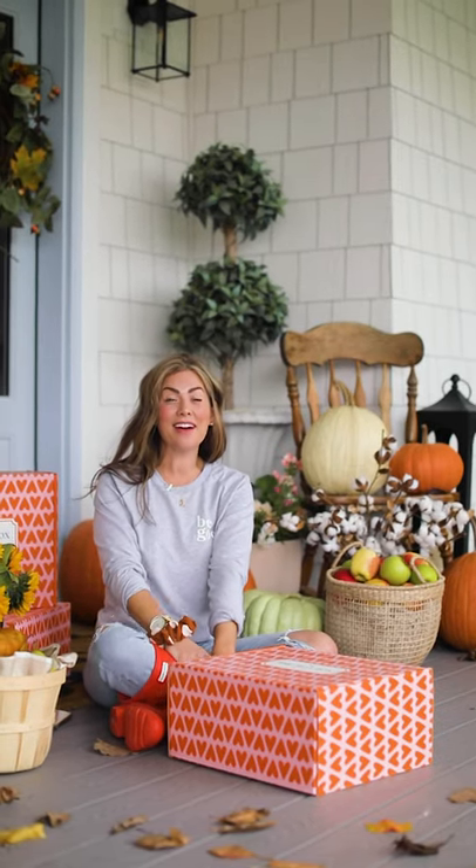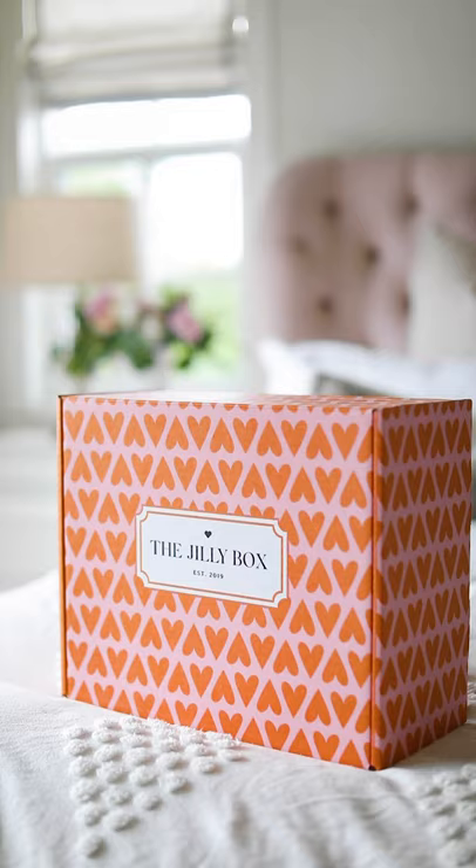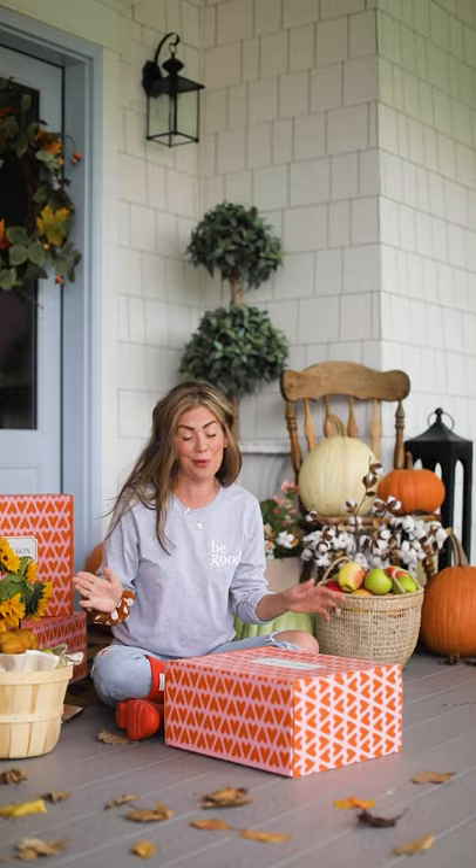Hi everybody, it's Jillian Harris again and welcome to the reveal of our fourth Jilly box, fall 2020. I don't know about you, but fall is my favorite time of year. There's something about the crisp air, the feeling of like resetting. So I was really excited to put together this box and absolutely loved the way it came together.